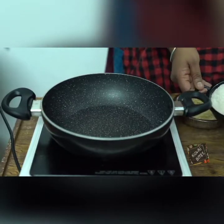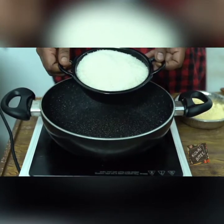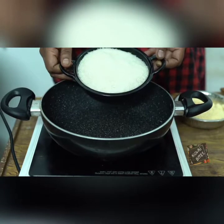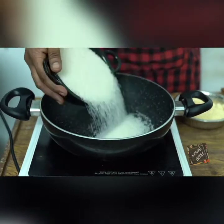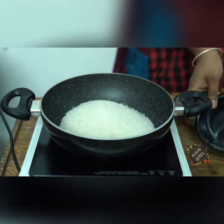First, we add the rice. Add the sugar, and add another cup. Once you add the third cup, we add the sugar three times.